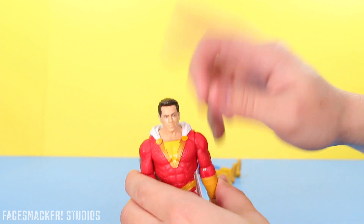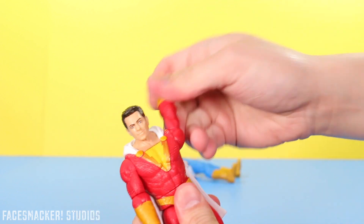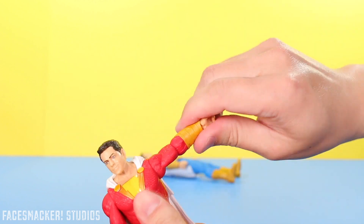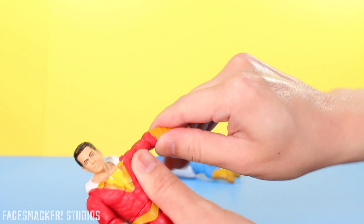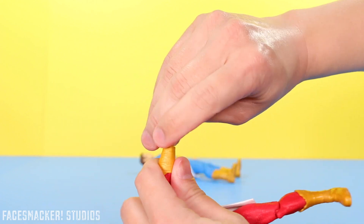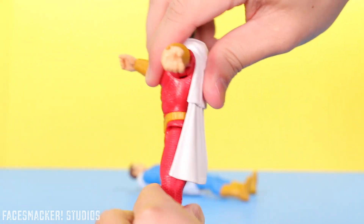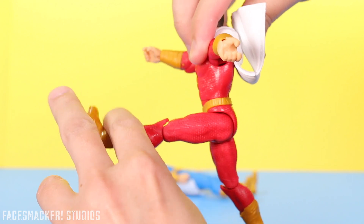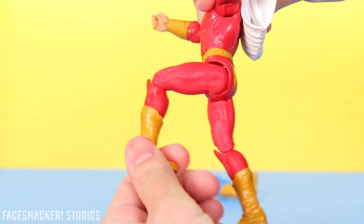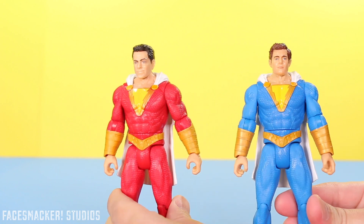It should come as no surprise that he has the exact same articulation — rotating head, rotating arms with a shoulder joint, rotating elbow that goes up and down, and the hand spins. He has waist swivels, his legs go forward but not back at all because of the boot sculpt, he has a 90 degree knee bend, and his boot spins in a circle.